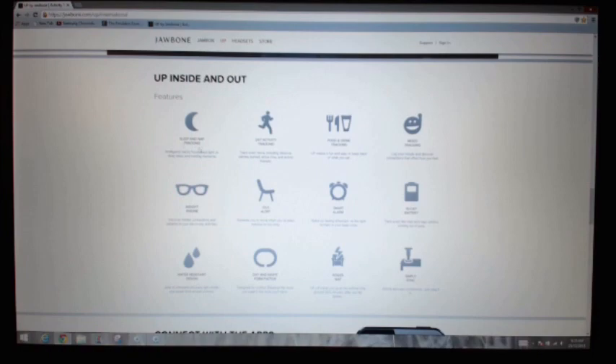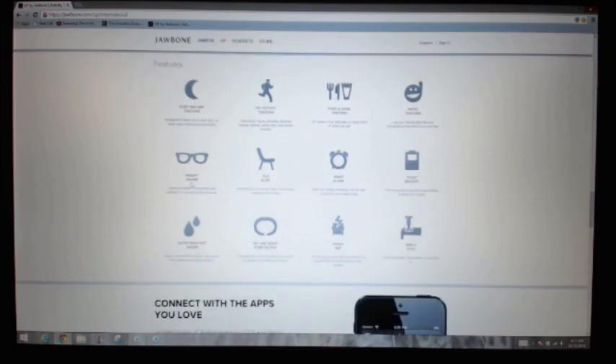The features include sleep and nap tracking, 24/7 activity tracking, food and drink tracking, mood tracking, an insight engine, idle alert, smart alarm, 10-day battery, and it's water resistant — able to withstand showers, rain storms, and sweat from a hard workout. Additional features include day and night mode, form factor, power nap, and simple sync.